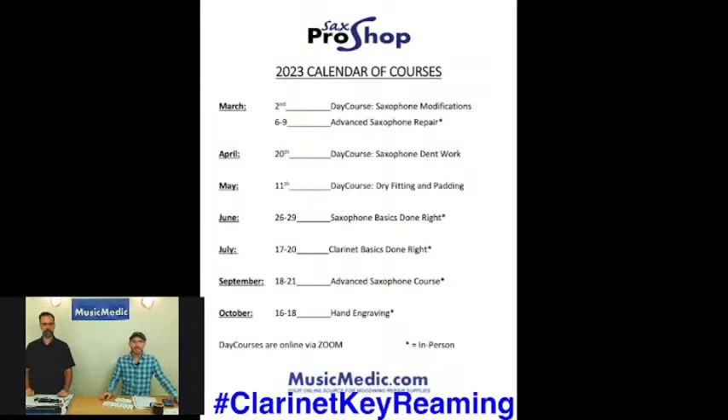I do have a hashtag for you — that's going to be 'clarinet reaming.' Make sure you take that and put it in the comments below. That's going to give you a chance to win discounts on any of the courses that we have coming up.